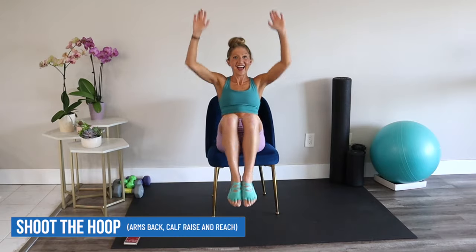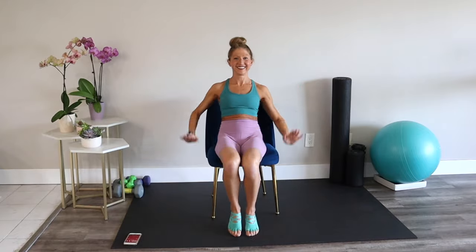Let's shoot the hoop. Arms up towards the ceiling, knees to chest. If you need to take it a little easier, you can always keep the legs down on the floor and just do the arms. Pull your abs in towards your center. Think about shooting towards your goals here.